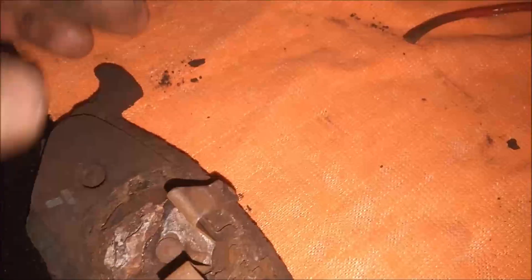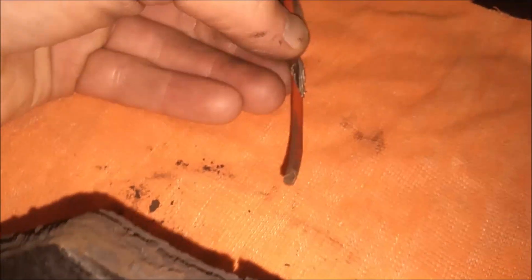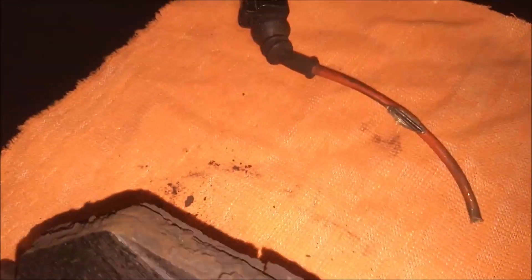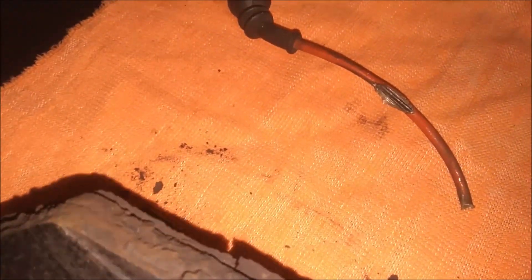I'm going to order new front pads and rotors for this car. I'm going to install this wire back into the connector and connect these two wires inside together to complete the circuit so the computer thinks the sensor is still intact. That way when I start the car I won't have that annoying beep and the indicator lamp won't be on anymore.